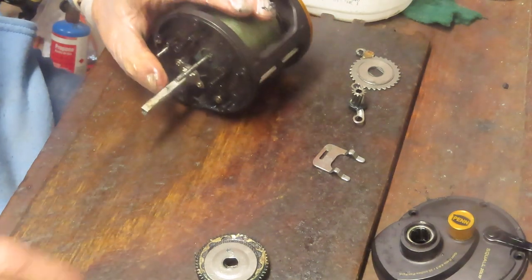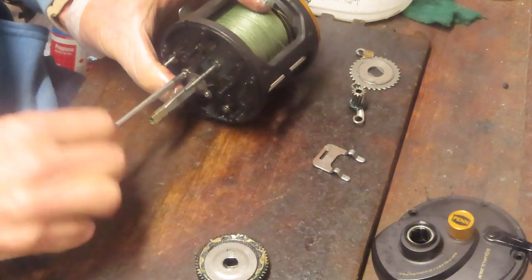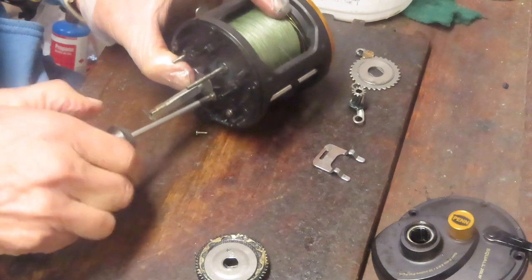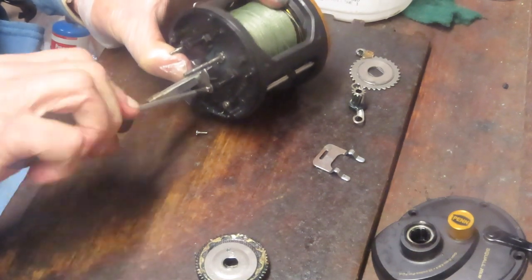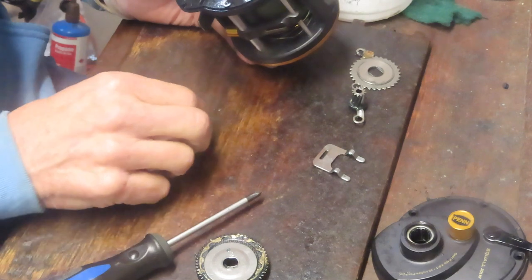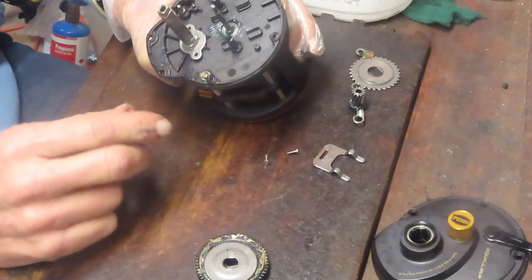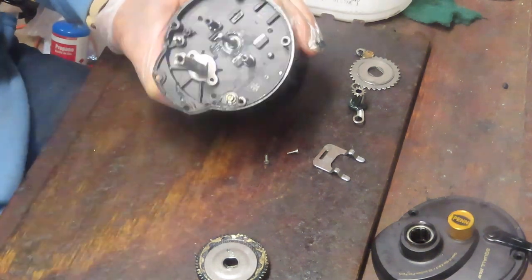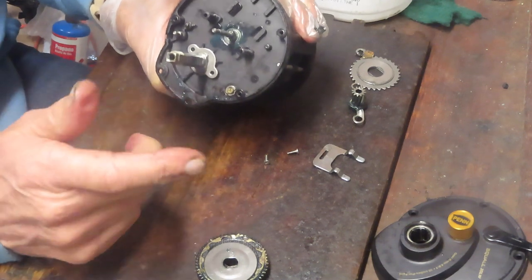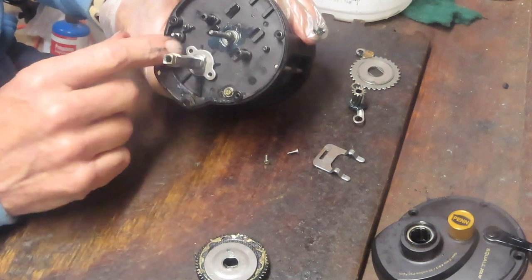I'm going to take the Phillips head screwdriver and remove the screws. If you enjoy these types of videos, please subscribe to my channel and hit the notification button so you'll see videos when I post them. I get questions all the time. I work on all types of fishing reels, not just Penn. That's because the customers I have in the area use a lot of Penn reels, but I work on all brands and all types — trolling reels, spinning reels, baitcasters, and the like.